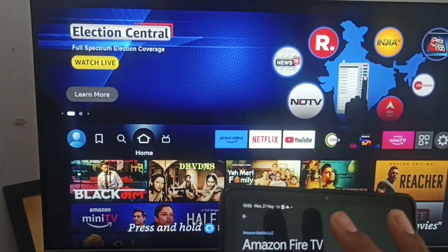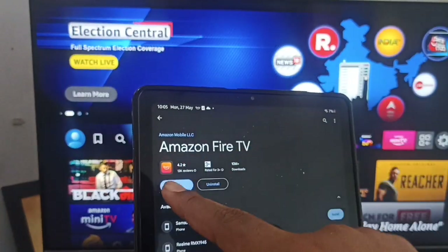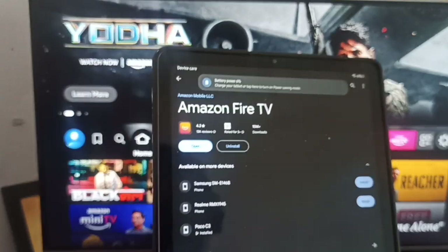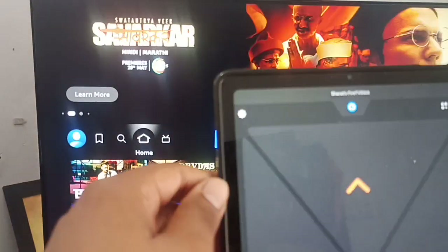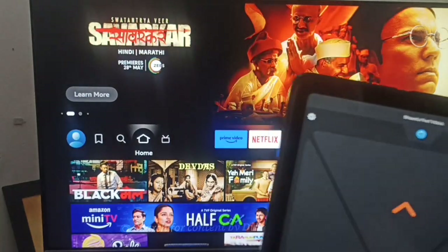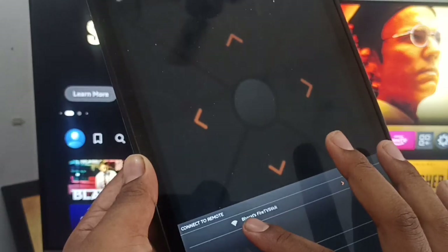First of all, go to the Play Store. If you have an iPhone, go to the App Store. Search for 'Amazon Fire TV' and download the application. After getting the application, click on Open.